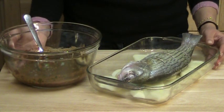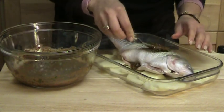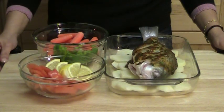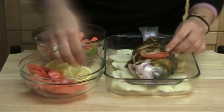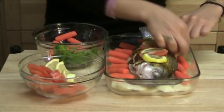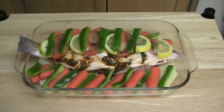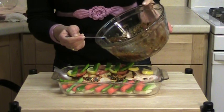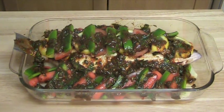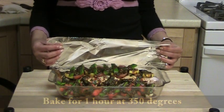Cover the fish with half of the sharmoula. Now, cover the fish with the vegetables. Now, add the rest of the sharmoula to the fish. Cover the fish with foil and let it bake for one hour at 350 degrees.